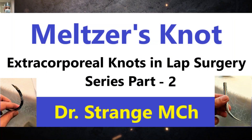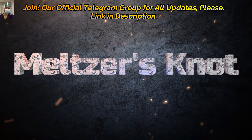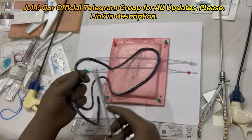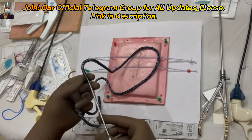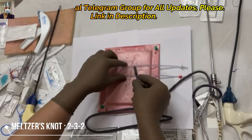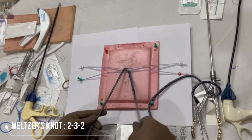Next knot will be Melger's knot. It is also called modified Rodder's knot, and it is basically designed for a more slippery structure and monofilament sutures. Melger's knot is basically a modification and is also called the 2-3-2 knot, basically designed for monofilament sutures like nylon or PDS.